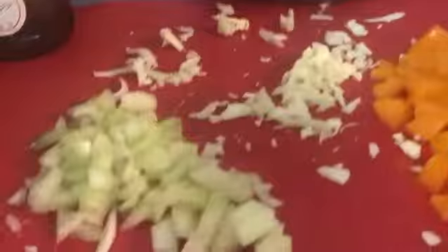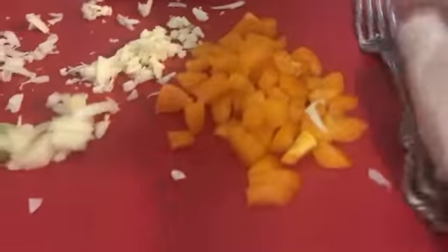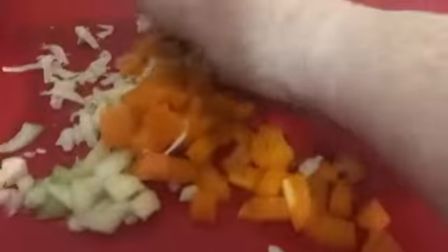I also have a half of a white onion — diced — and a quarter of a pepper. So I'm just going to get this into the bowl.